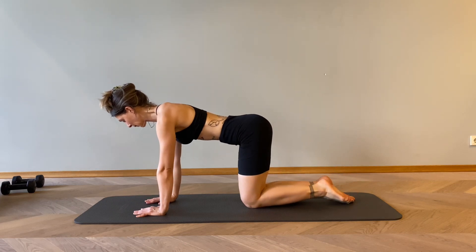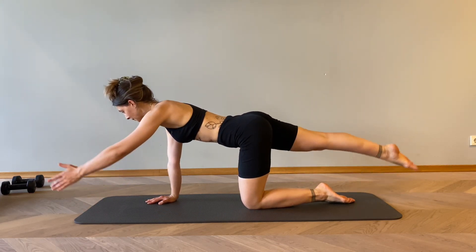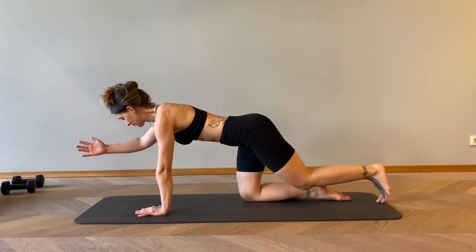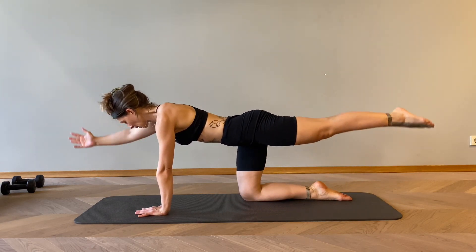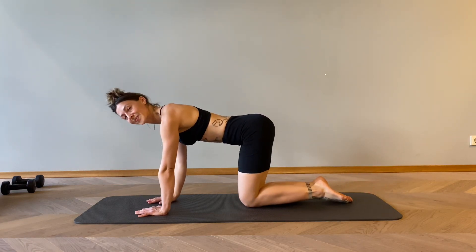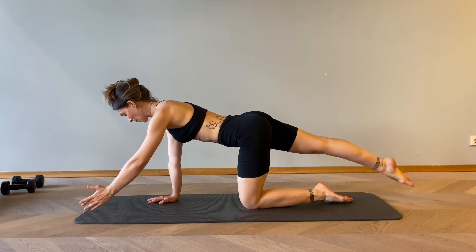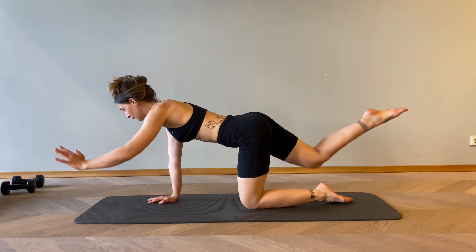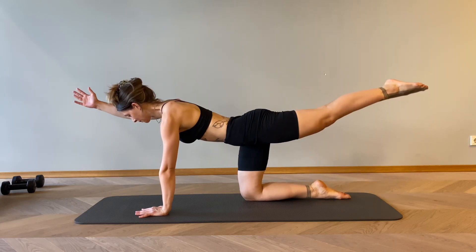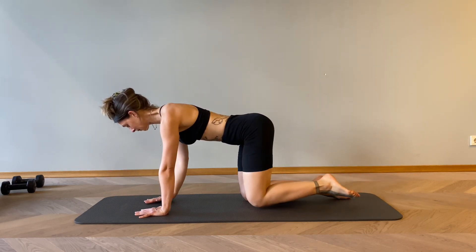We have four more. Inhale, tap, exhale down. Slowly steady. Three more — and tap, exhale down. The last two; keep on drawing your belly button in. That helps to keep our spine neutral and strong. The last one — exhale down. Well done.